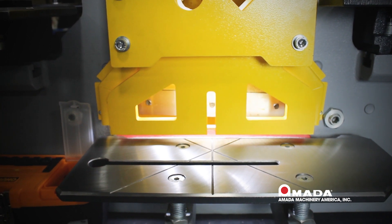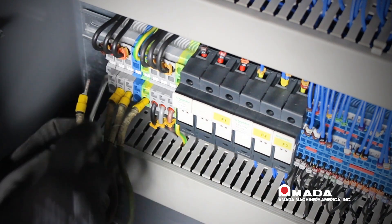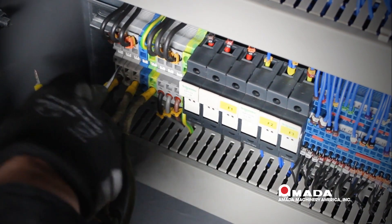If the motor is running correctly, when stepping on the foot pedal the machine should go up and down. If it does not, we need to change wires one and two of your power input.